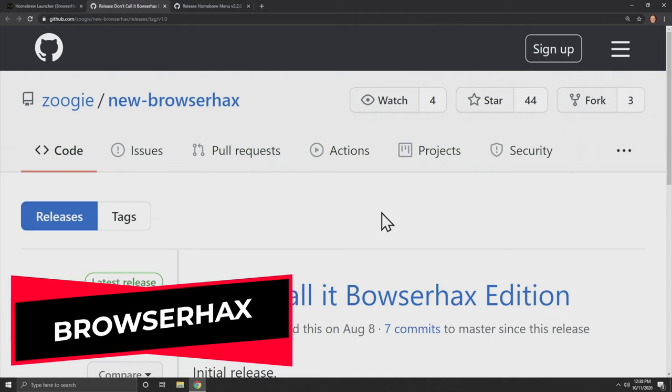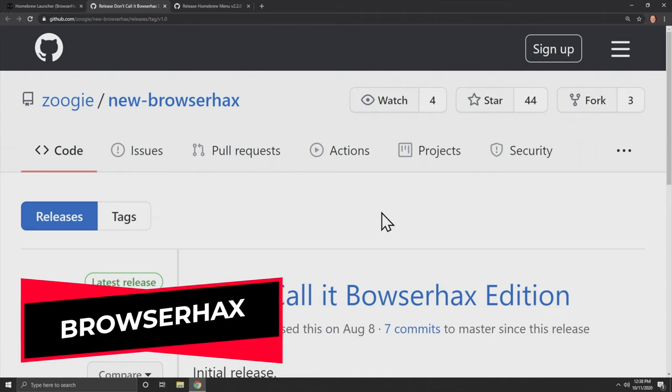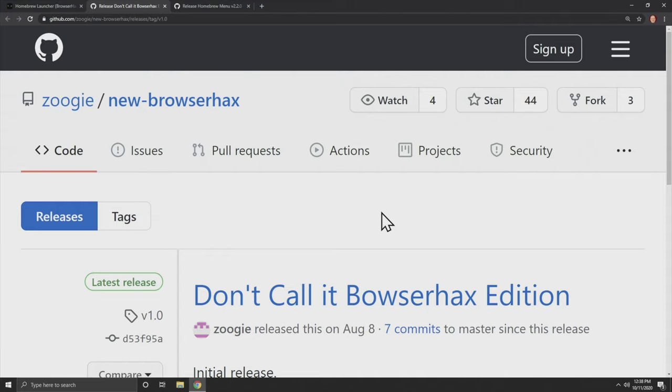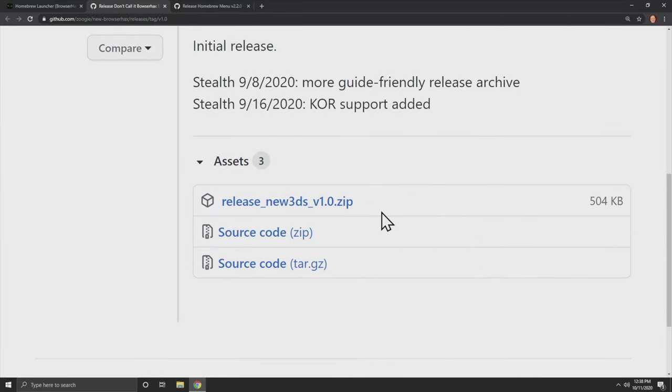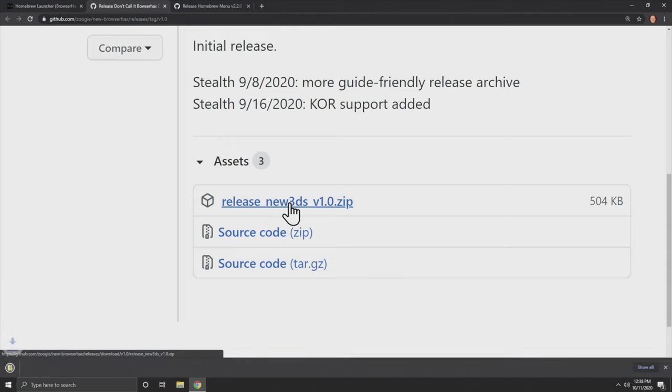You also need to download browser hacks for this section of the exploit — it takes advantage of a vulnerability in the 3DS and 2DS browser to install an exploit. Scroll down until you get to the browser hacks zip file and download it to your computer. Note there are two separate sections for whether you have the old or new Nintendo 2DS or 3DS, both marked carefully in the description to eliminate confusion — if you have the original get old, if you have new get new.